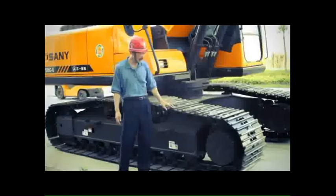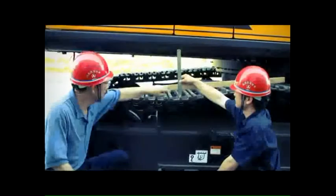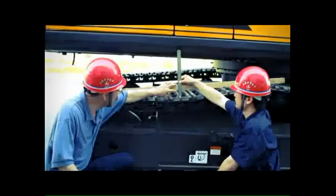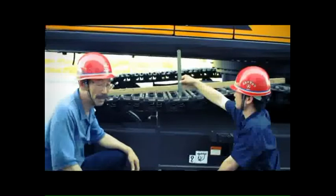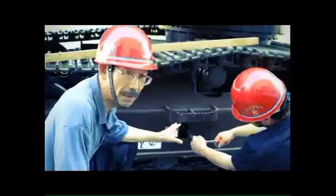I will introduce how to adjust the track tension. Now watch this — the deflection is too big, more than 30mm. Then we need to refill the grease. We'll adjust the track tension. There are two bolts.